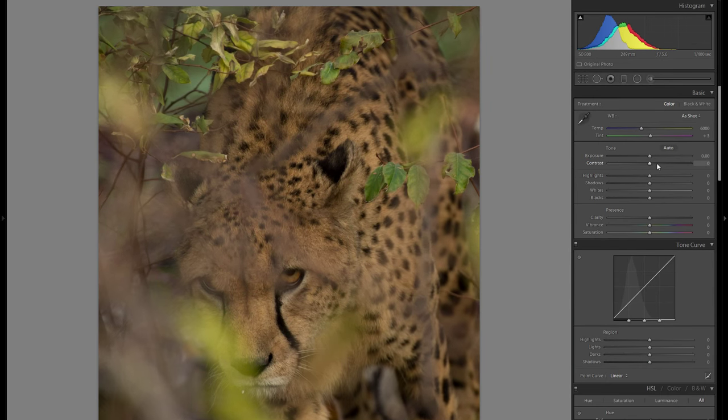I thought about going into black and white because that would make everything a little bit more simple and make the fence lines less distracting, but at the end I really like this warmish color of the fur as well as the leaves, so I'm actually gonna keep it in color for now.